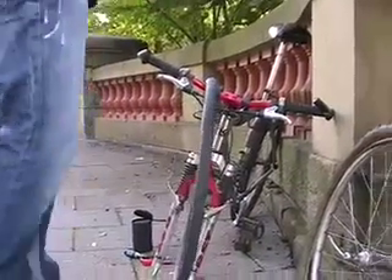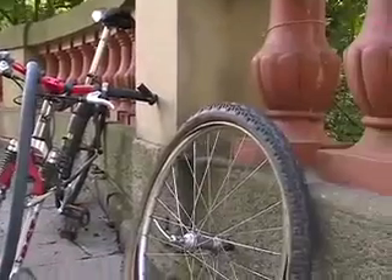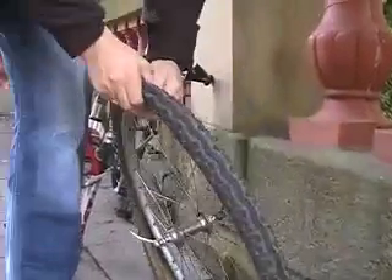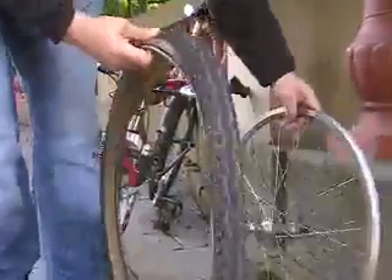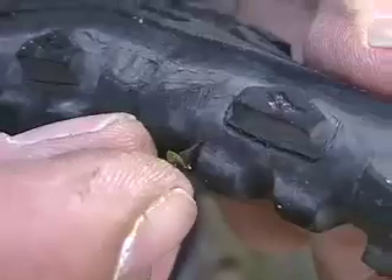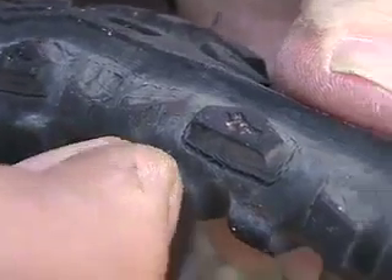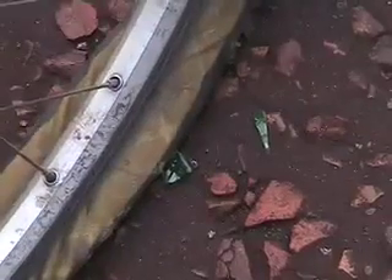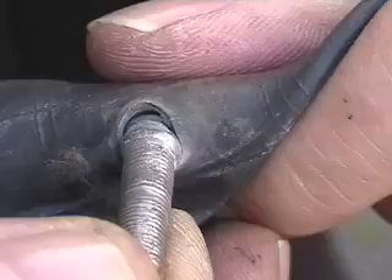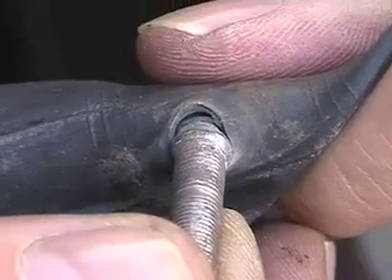Now what caused the puncture? It's time to check the tyre. If you're worried there may be some dodgy sharps about, use a tissue instead of your fingers to check that there's no needle, pin or piece of glass still in the tyre. There's today's culprit — a thorn. Broken glass is also a common cause of punctures. But there are other reasons for flats, including valves coming away from the tube.